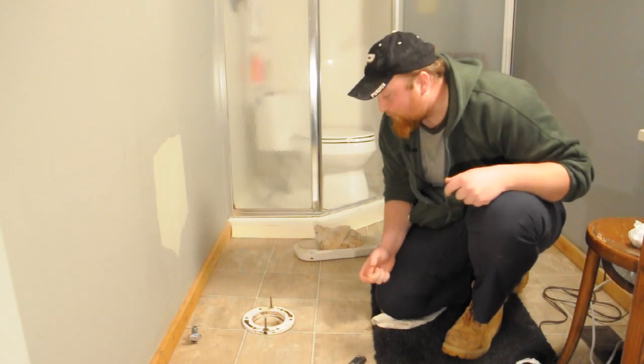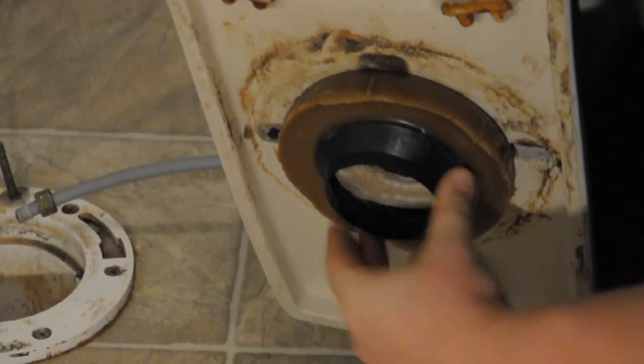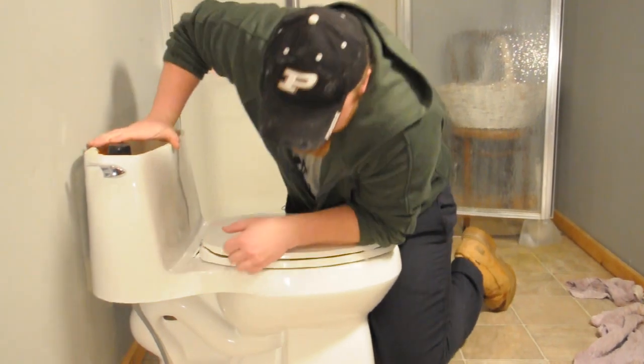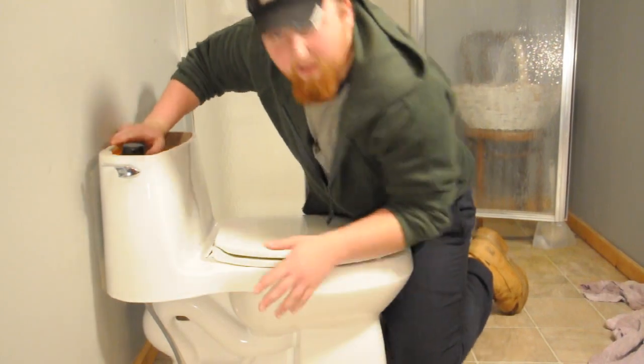Then go ahead and take the wax ring that you got, put it back on the toilet, and then we're going to ease it into place. Now our toilet is back in position — we want to slowly push it down to make sure that we have a good seal on the floor.